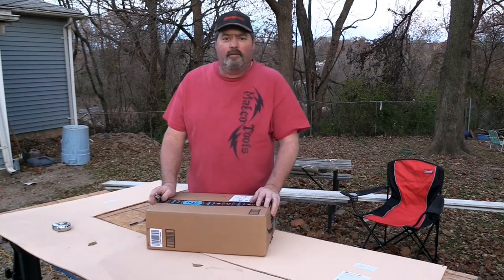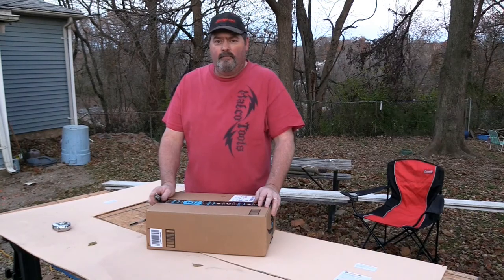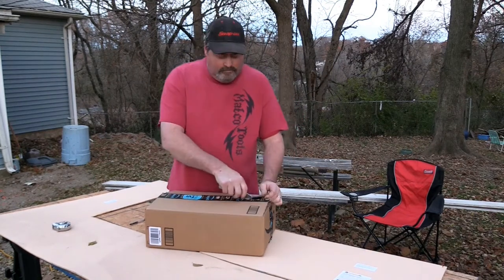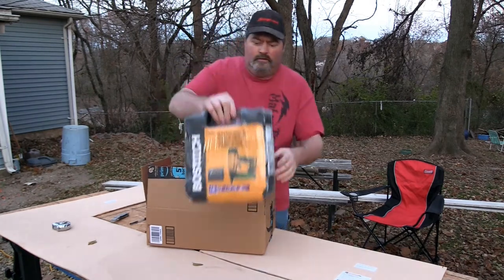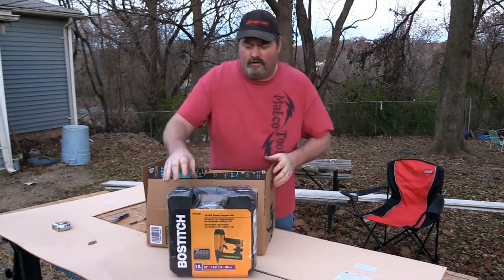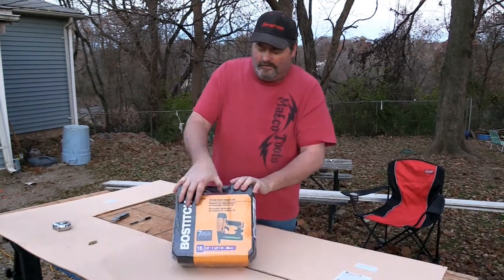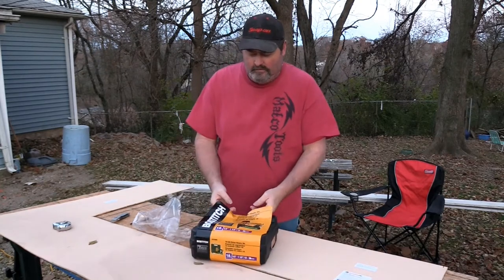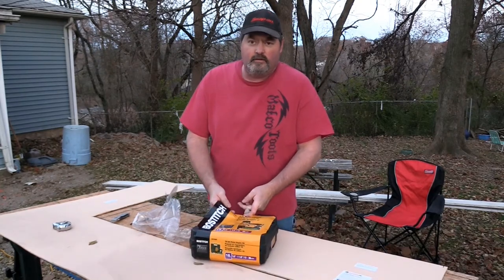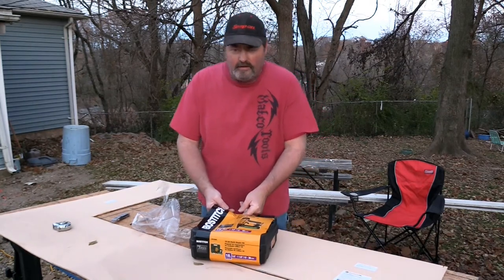It's a Bostitch narrow crown stapler, hair stapler. It's the SX1838K. It comes with a hard case. It shoots staples from a half inch to an inch and a half, 18 gauge.